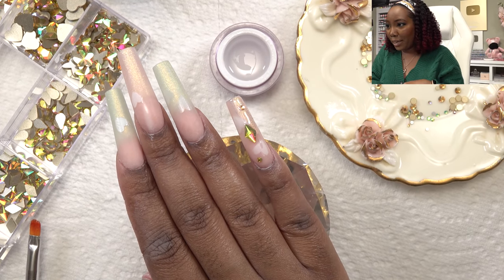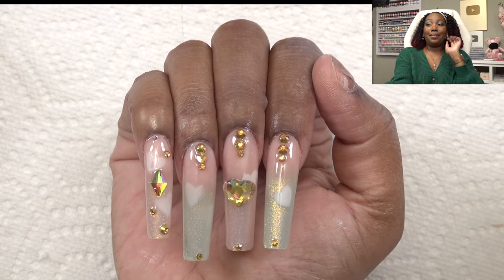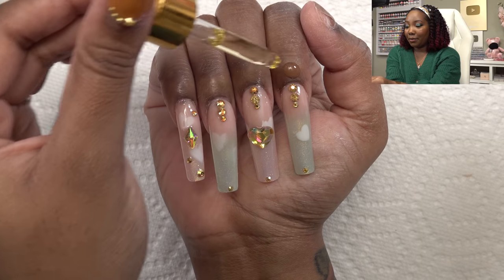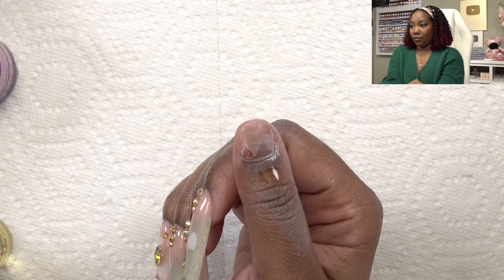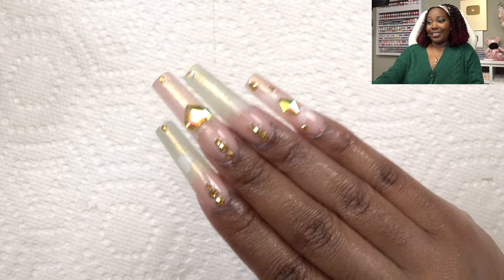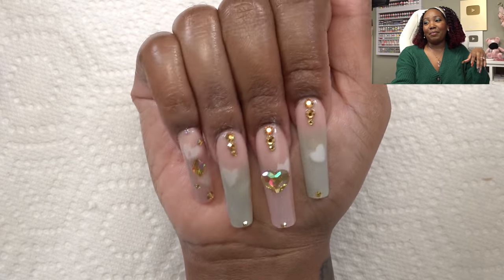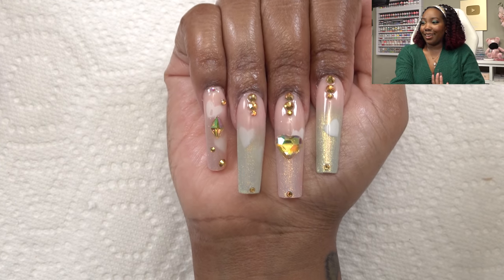The crystals saved this set. I'm putting cuticle oil on — and I can't believe how that thumb looks. Here is the finished look. The best part about these nails is actually the ombré though — that was really easy to do. I'll revisit airbrushing and try to troubleshoot to get better; like I said, this was my first time so I'm a little defeated right now.